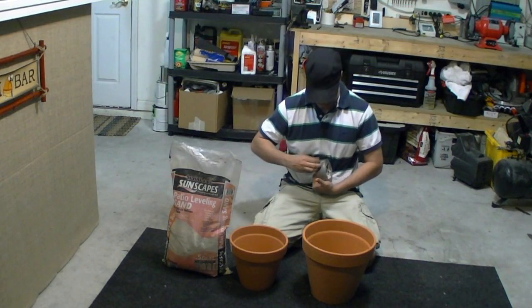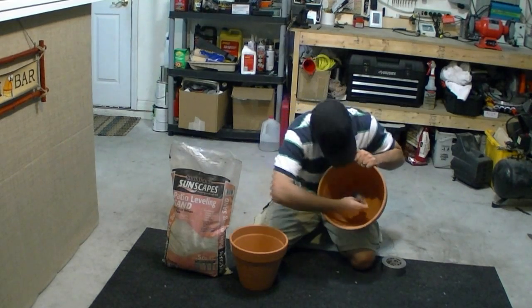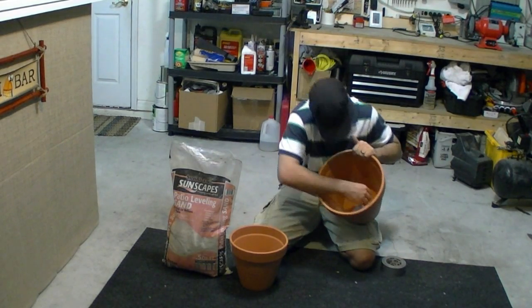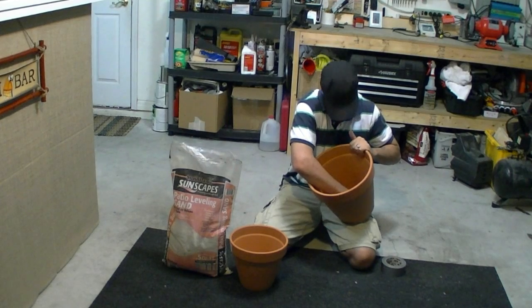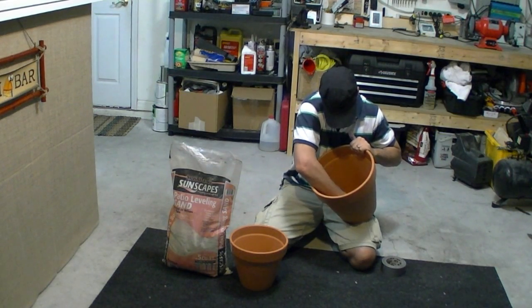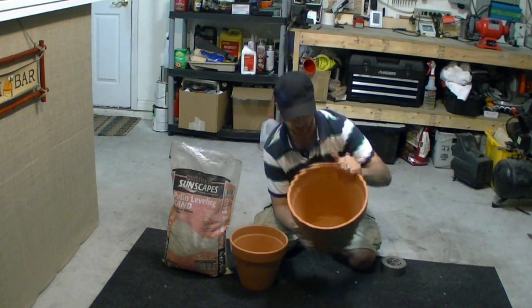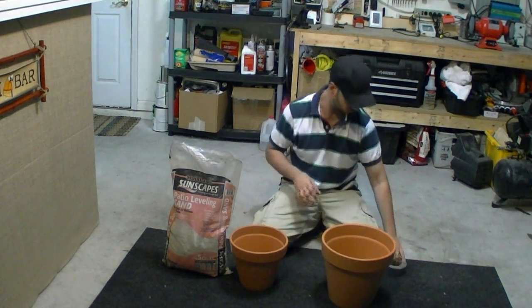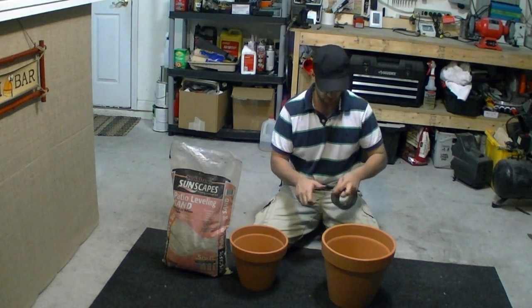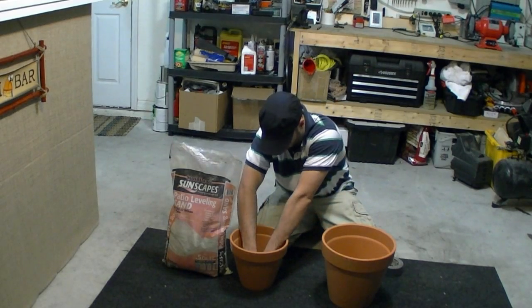What's kind of neat about this is it's supposed to be able to cool produce, or whatever you'd like to cool, like a refrigerator without electricity. This works by water evaporation cooling. There's tape on the bottom just to keep the sand from falling through, but the water evaporation is what actually drops the temperature inside of the pot, making it like a miniature refrigerator.